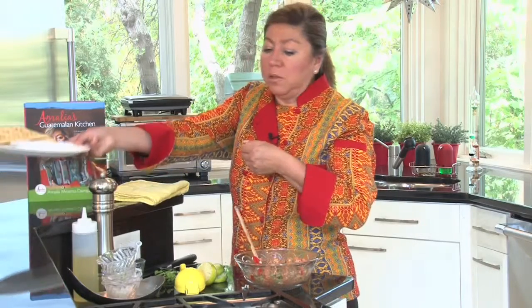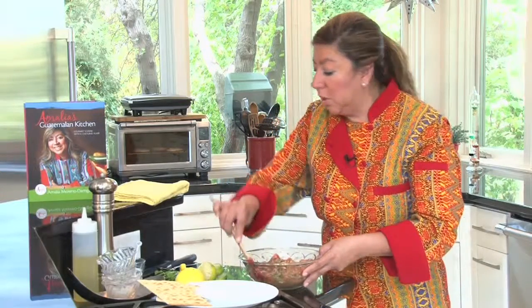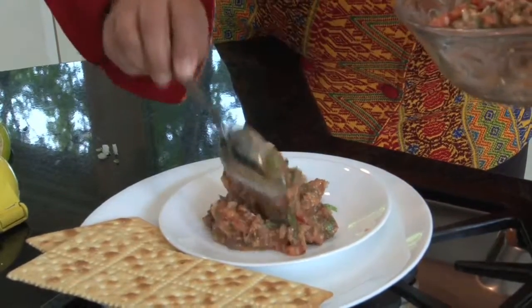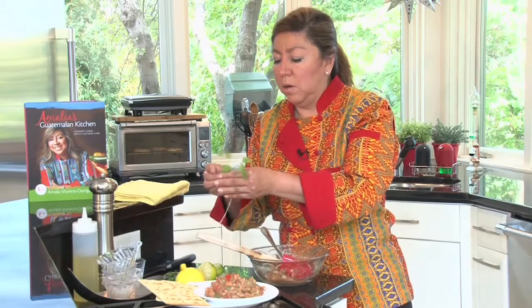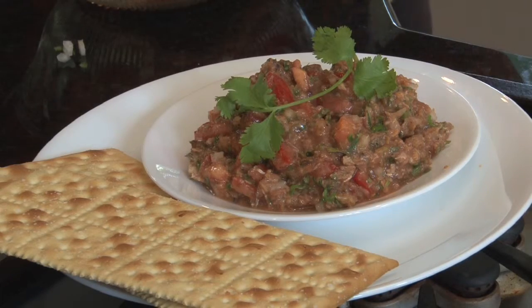I'm going to entertain some guests tonight, so I'll prepare this dish and serve it with saltine crackers on a plate, passing it around the table so guests can help themselves. This is a very addictive dish and it goes really well with beer, but certainly you can enjoy it with wine or any drink of your preference.